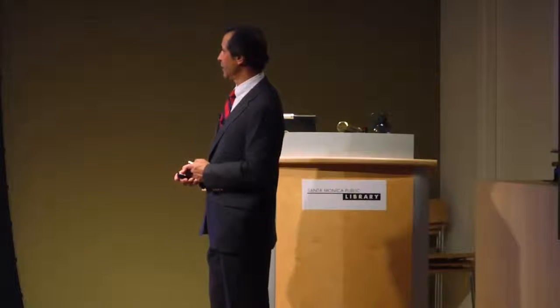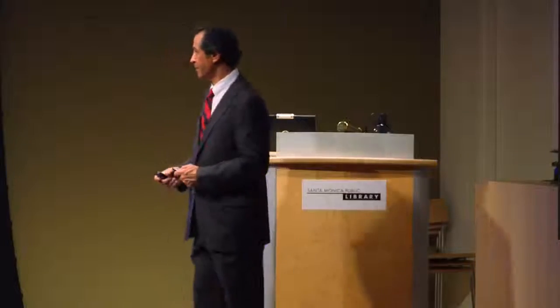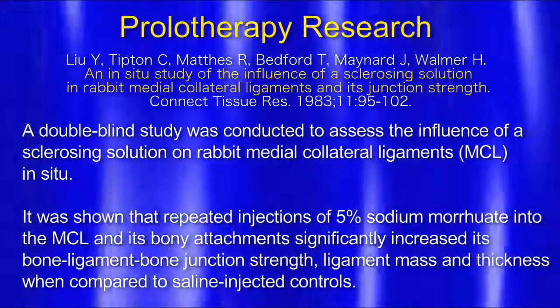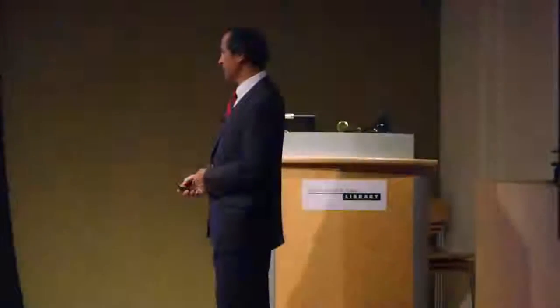Leo did a study using sclerosing solution in rabbit medial collateral ligaments and its junction strength. The medial collateral ligament keeps the knee stable from going sideways — the MCL. He did a double-blind study to assess the influence of sclerosing solution, specifically 5% sodium moriolate — which is a cod liver oil extract — injected into the MCL and its bony attachments. It was shown to significantly increase bone-ligament-bone junction strength by about 200% to 400%, meaning the ability to break that ligament or tendon was greatly decreased. The actual mass and thickness compared to saline-injected controls was about 50% thicker.